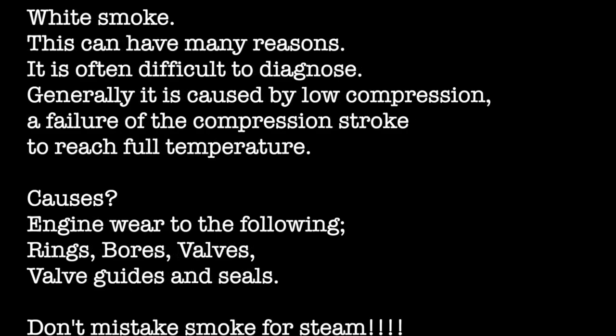White smoke can have many reasons and is often difficult to diagnose. Generally it's caused by low compression — a failure of the compression stroke to reach its full temperature. Remember, when the piston comes up on the compression stroke it's actually heating the air in order to create the burn. The causes are generally engine wear: rings, bores, valves, valve guides and seals. But don't mistake smoke for steam — steam will dissipate within a few feet of the boat, but smoke won't; it will linger.